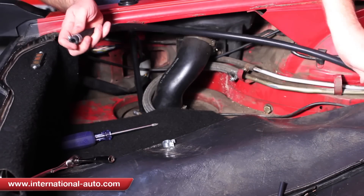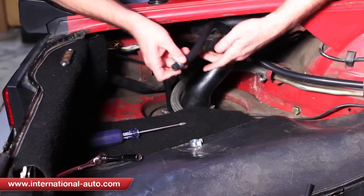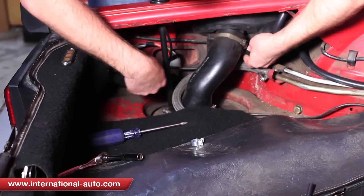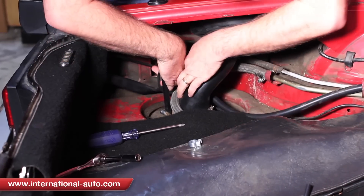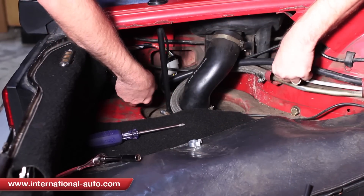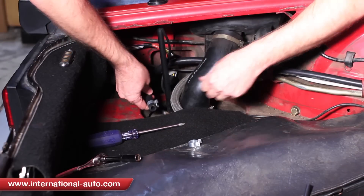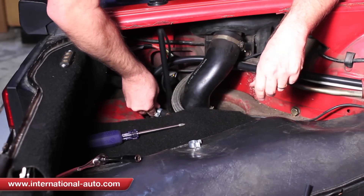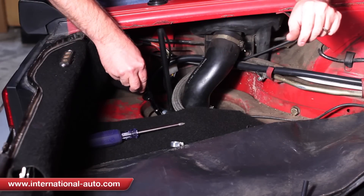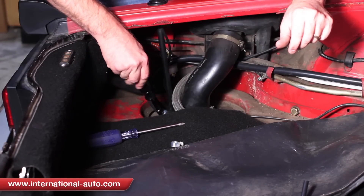We're going to slide it over the length of the hose, then just snug your clamp up. You don't have to put it real tight — matter of fact, don't put it tight because it will cut the hose.